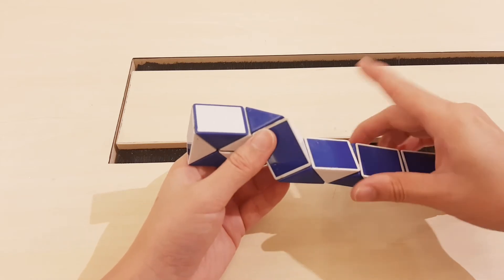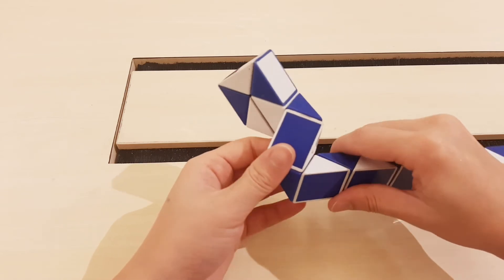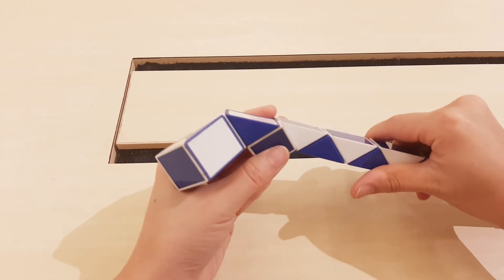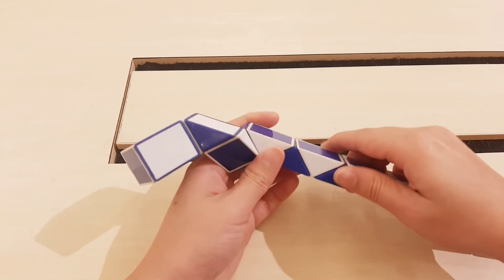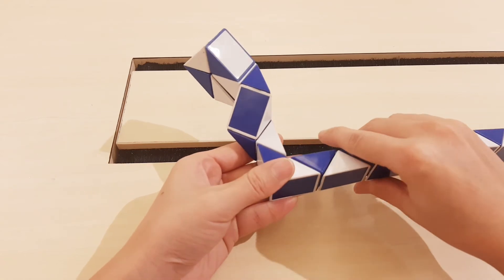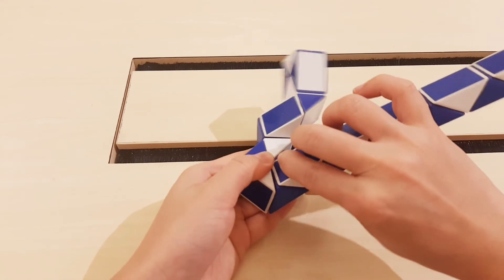Next one, go to the right. One, two, three, go to the right. Then go to the left.